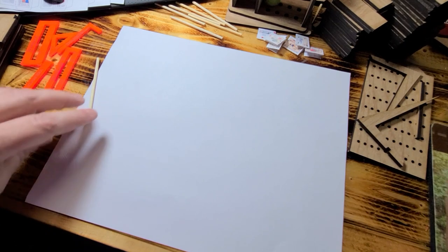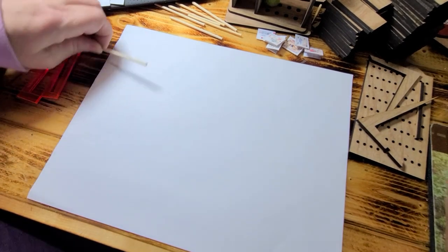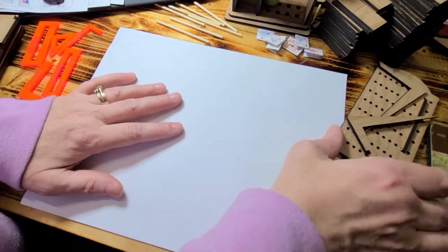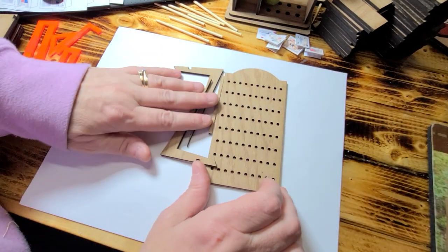Hi guys, welcome back. Today I'm going to show you another part of the bookshelves and sewing shop room stuff. So this here we're going to do first — it's going to be very simple.